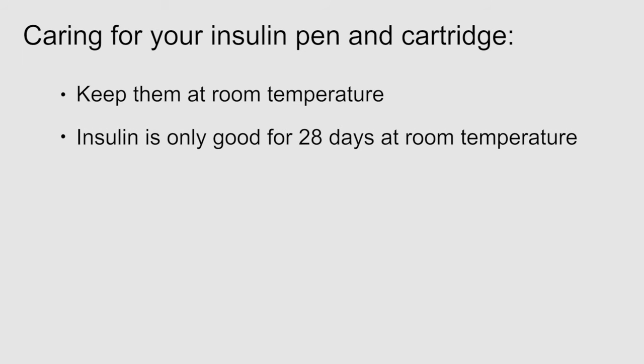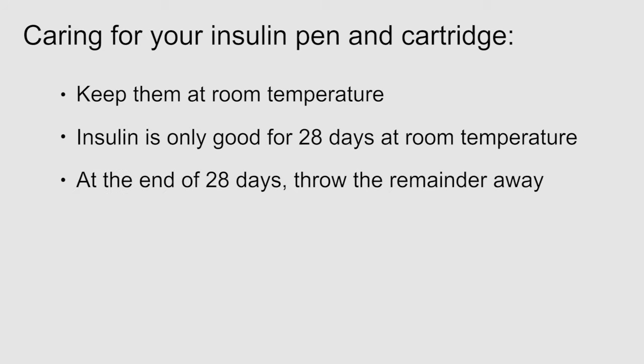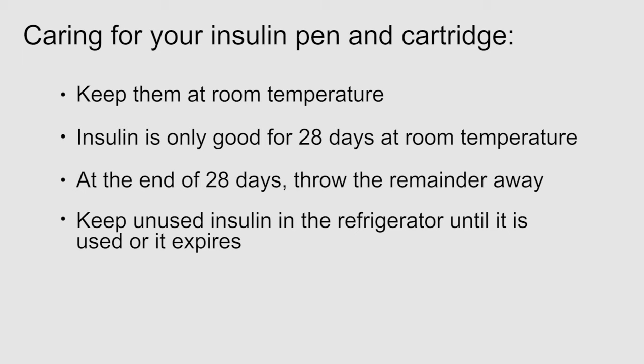Once you start using a disposable insulin pen or a pen with the insulin cartridge, keep them at room temperature. Insulin is only good for 28 days at room temperature. If you have not used all the insulin at the end of 28 days, throw the remainder away and use a new pen or cartridge. Insulin pens or cartridges that you are not using should be kept in the refrigerator until you need them or until they expire. Check the box they come in for the expiry date.